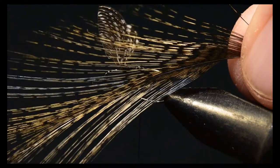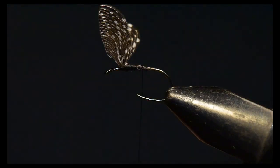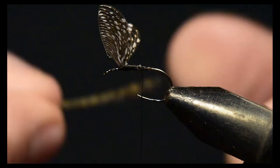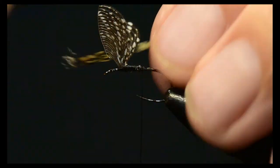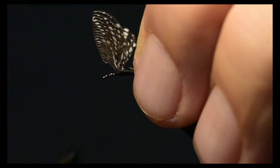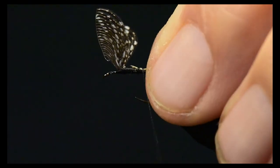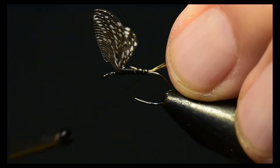Next I'm going to tie in the tail. I need some fibers off my Whiting Coque de Leon saddle hackle, and I'm going to measure these out, clip off the butts, and then tie them in to create the tail. I'll tie several wraps over this tail back to the tail set position.